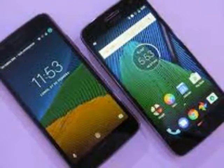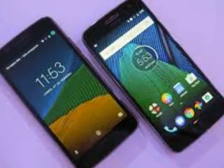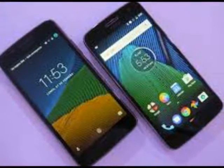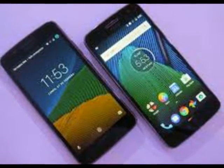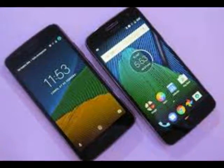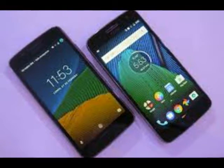Performance: Thankfully, Moto's larger phone is an upgrade on the inside as well as the outside. Like the previous iteration, the G5 Plus also features Android Nougat, but adds a most useful buddy — Google Assistant. This puts Moto's latest ahead of many that still haven't received the update.